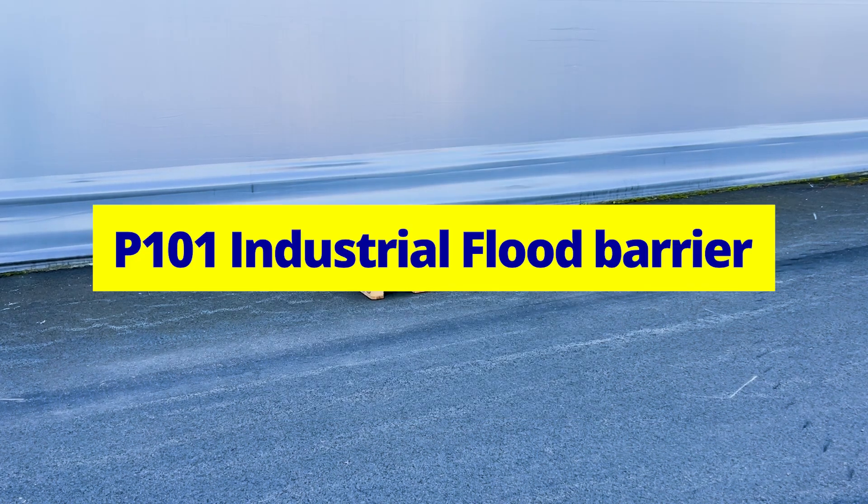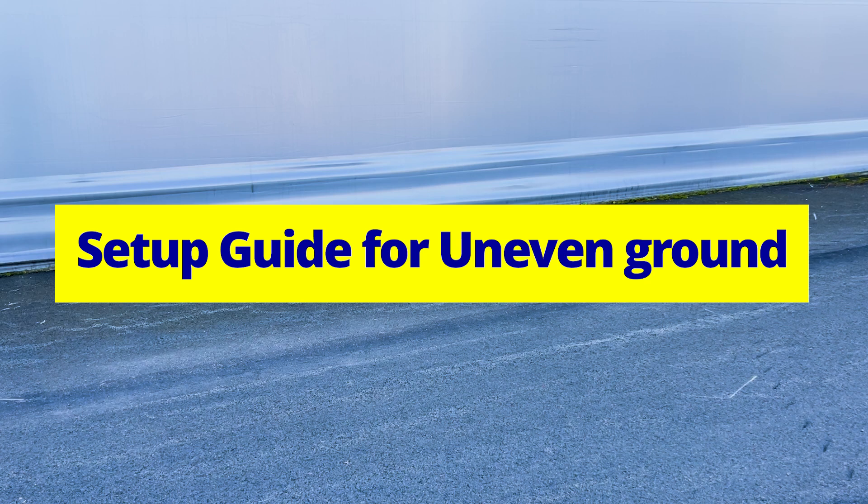Geodesign Barriers P101 industrial flood barrier. Setup guide for uneven ground.